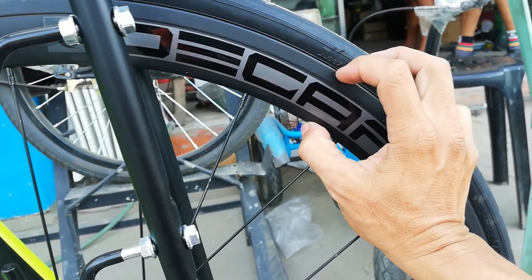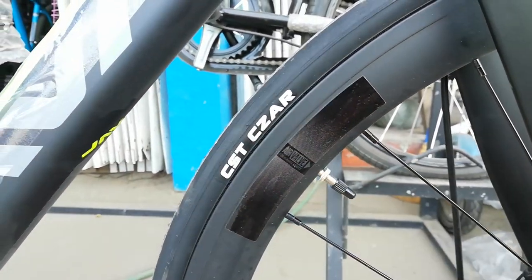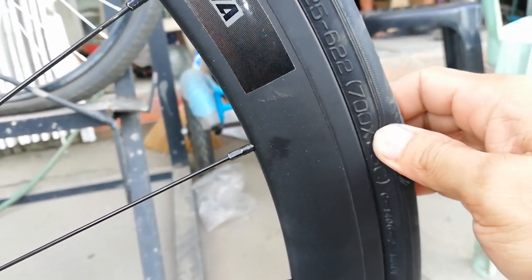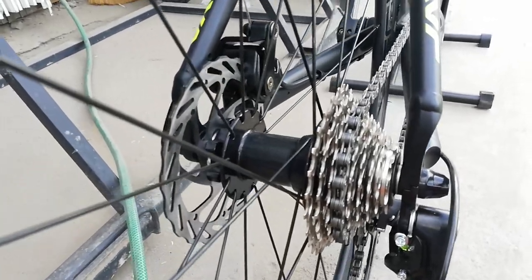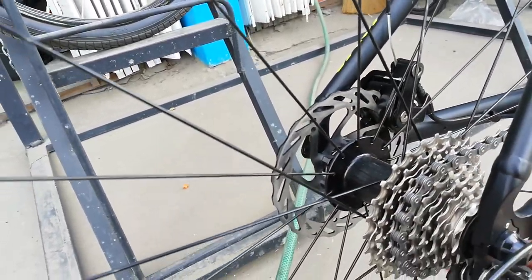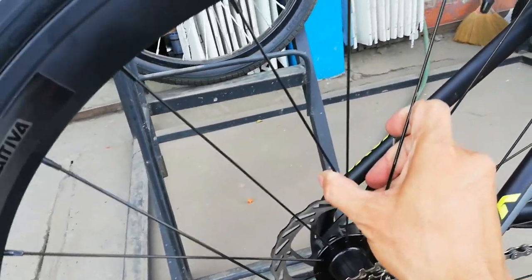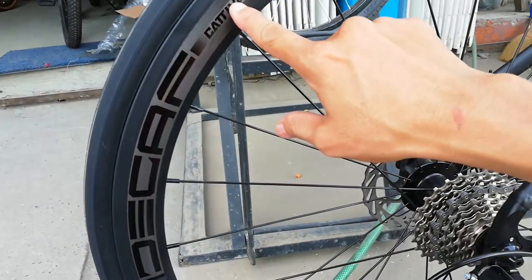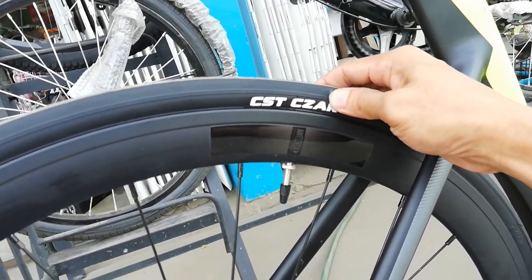50mm or 40mm yung ating double wall alloy na rim. Aero. At ang gulong natin — CSR, parang Greek name lang. 700 by 25C. Nipis na ito, pangarera na ito guys! Sa kabila, walang tatak ang ating hubs din. 24 holes din. Double wall alloy na rim na may sticker na D-cap — kung hindi ako nagkakamali, ang D-cap ay gawa ng Sensa. At ang gulong — CSD Cesar, na ang sukat 700 by 25C.